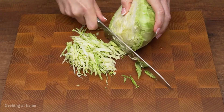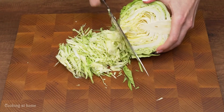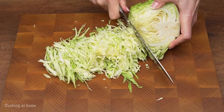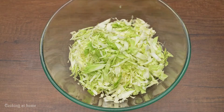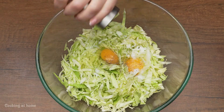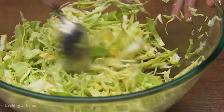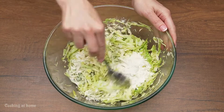First of all, you'll need to cut 300 grams of kale. Then add the kale into the bowl. After that, add 2 eggs, some salt and pepper and mix it. Then add 2 tablespoons of flour and mix it again.